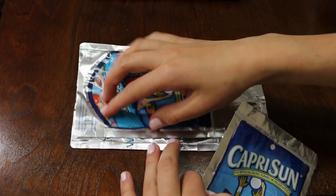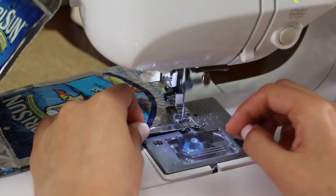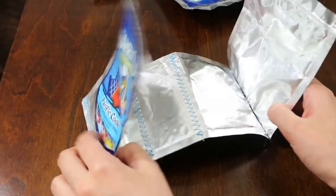Take two pouches and place one on either end and sew them together. Now you have the bottom and the side pieces for the bag.